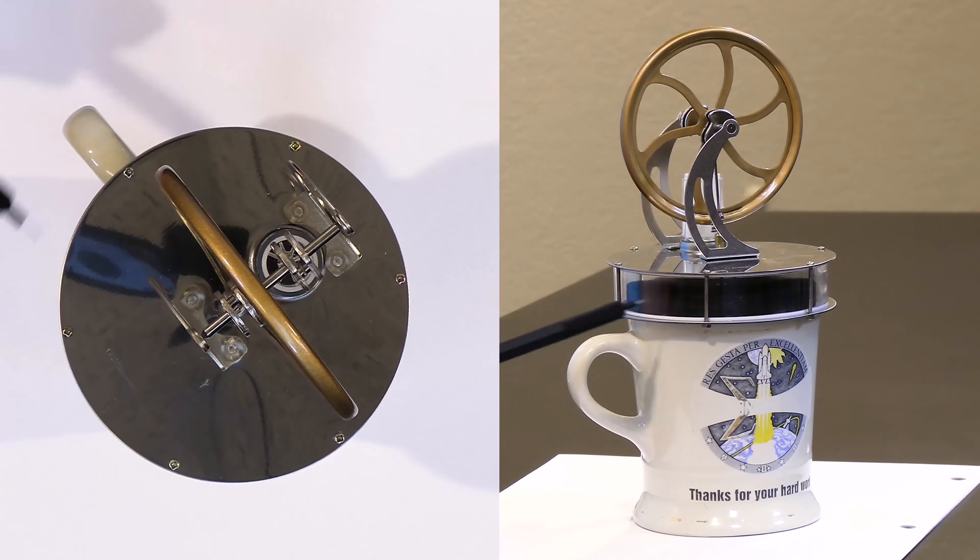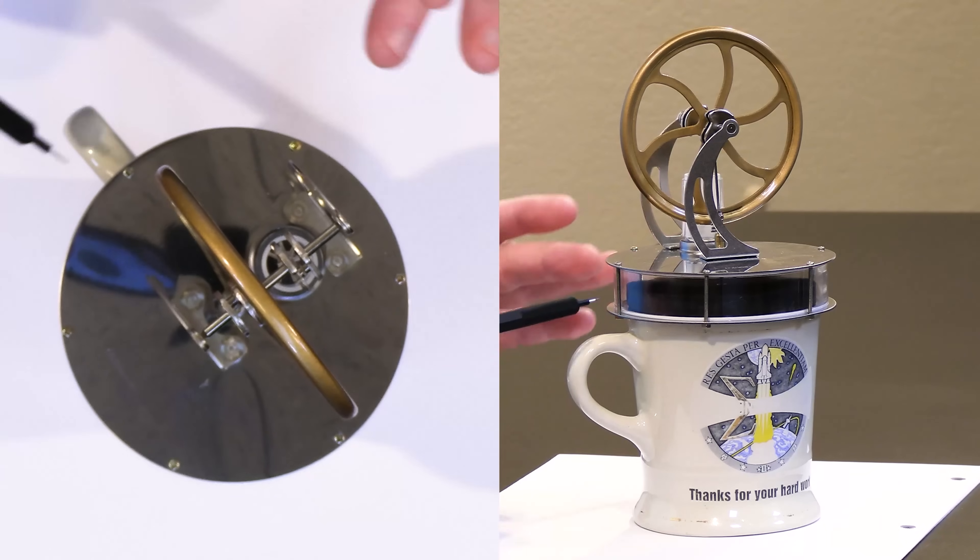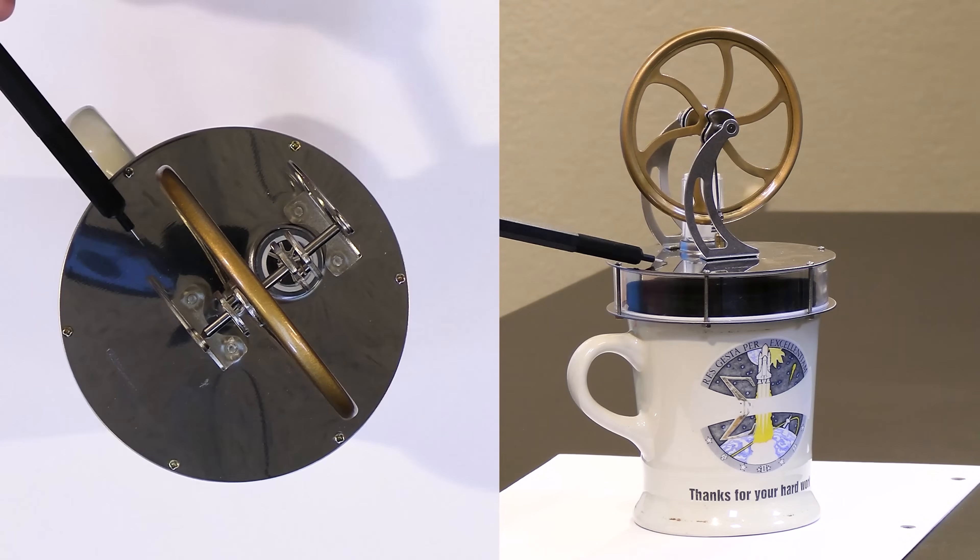There is a plate on the bottom of this engine and then there's a material that seals this inner cavity off — a gasket or bellows on the inside — and then there's a top plate. What you want to do is introduce a temperature difference between these two plates.